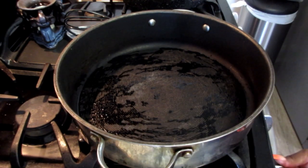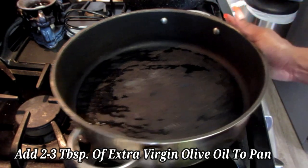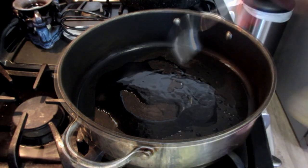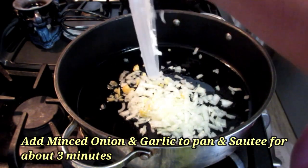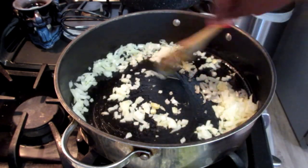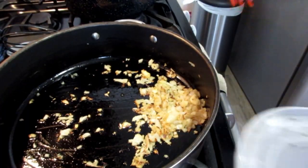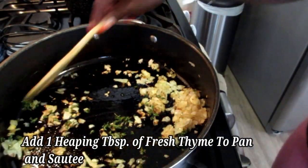Now I have my pan on the stove warming up and I'm going to add in two tablespoons of extra virgin olive oil. I'm going to take my onions and garlic and saute for about three minutes. Next I'm going to take one heaping tablespoon of fresh thyme and add that in there as well.